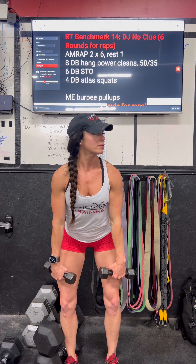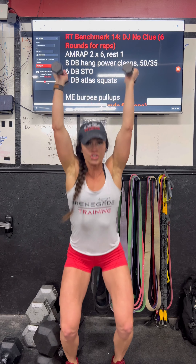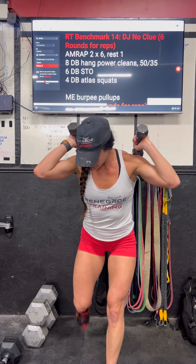So dumbbell hang power cleans — hang is anywhere from the hip to the knee, so anywhere you want to set up. You're going to jump shrug, dumbbells come to the front rack. You're going to do eight of those. Set up for your shoulder to overhead — they can be a push press, which is going to be a little bit quicker, or a push jerk, which is going to be a little more efficient.